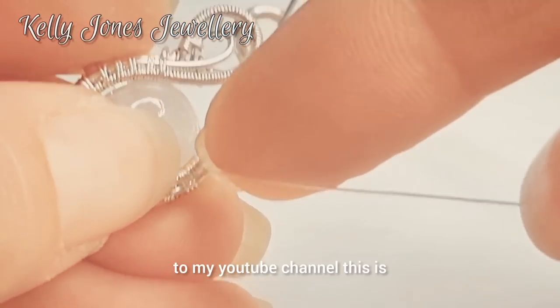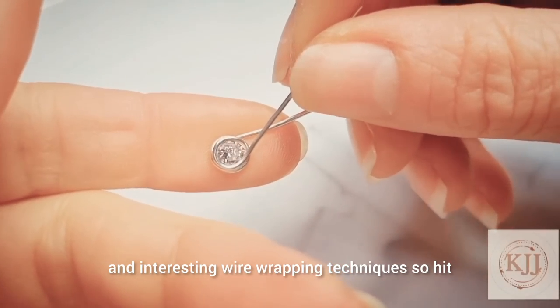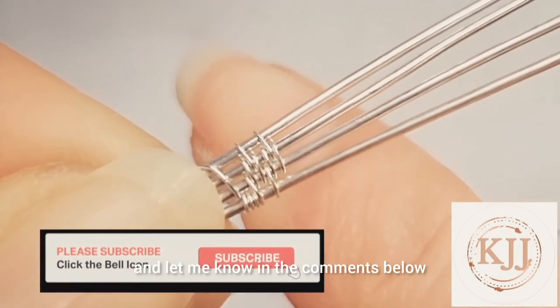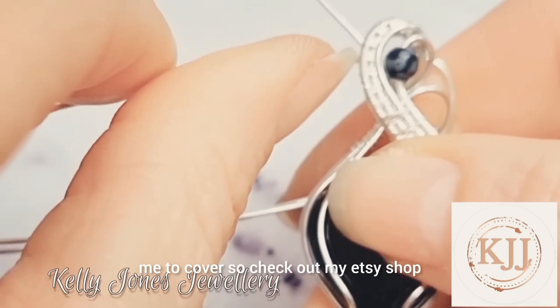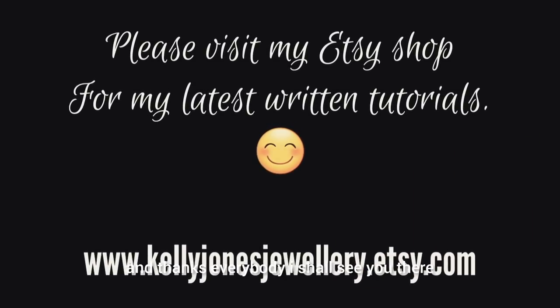Welcome to my YouTube channel. This is where I'll be sharing free video tutorials and interesting wire wrapping techniques. Hit that subscribe button and let me know in the comments below if there's any techniques you would like me to cover. Check out my Etsy shop if you want to see my written tutorials. Thanks everybody, I'll see you there.